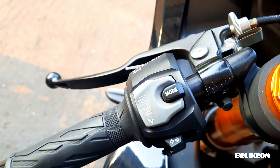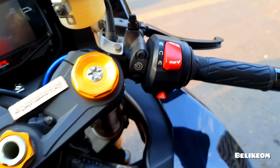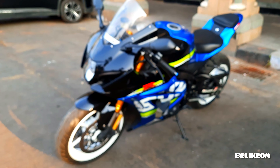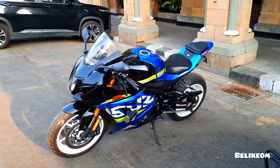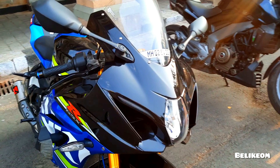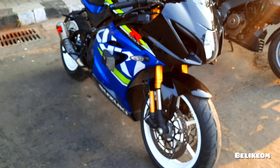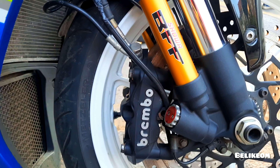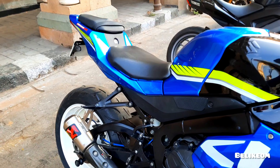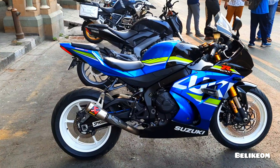The modes that we get on the GSXR, the air intakes, Brembo brakes show off. So this is all about the Suzuki GSXR 1000R.